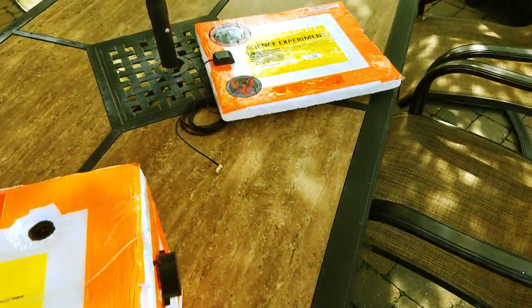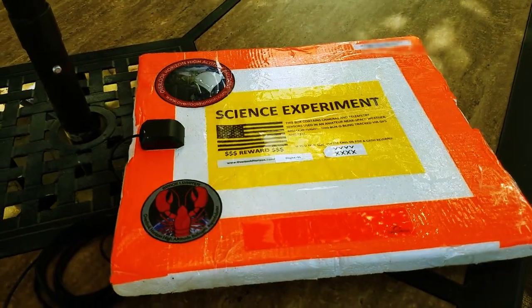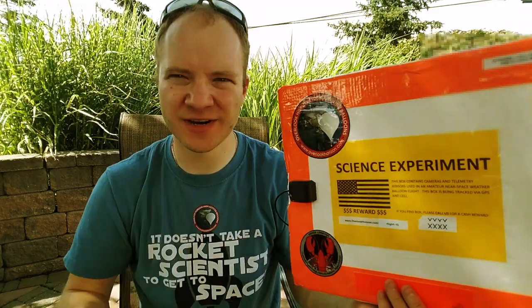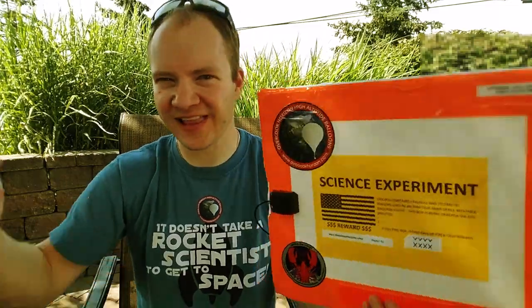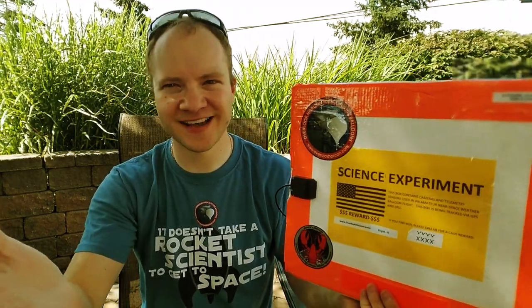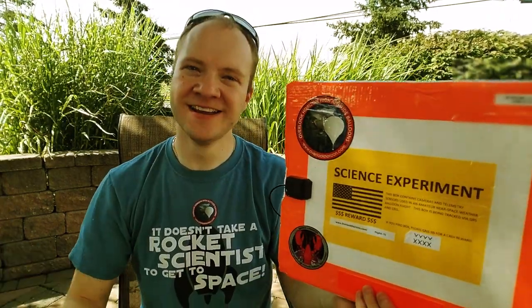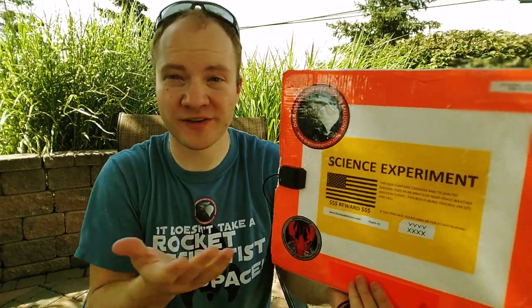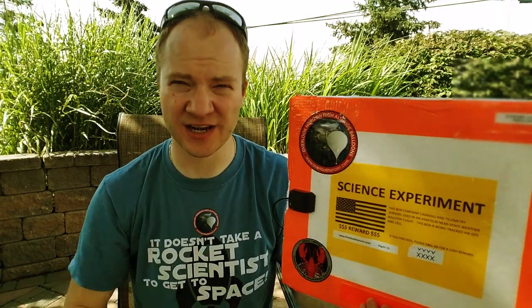On some of the flights where we only feature two cameras, we'll use this alternative top. All over the outside of the box, you're going to notice a lot of these yellow labels, and those are really there for two purposes. First, it's going to let somebody know what just fell out of the sky — this can be a pretty strange situation when you have a random box that just fell onto your property. Also, it's got our phone numbers on there so that if somebody gets to the payload before we do, or if it gets lost, somebody knows how to get in touch with us and help us pick it up.